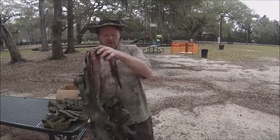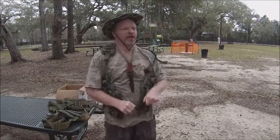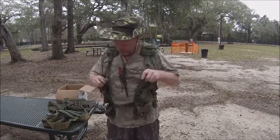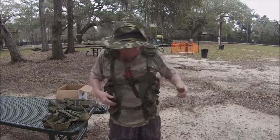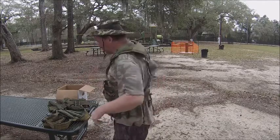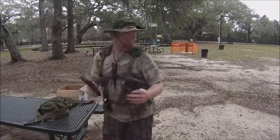Especially y'all vets — y'all know what vest this is. This is the ammo vest, or the clip vest. And we'll put some survival items in here and put the belt that's on here at the bottom. And I'll put these two...